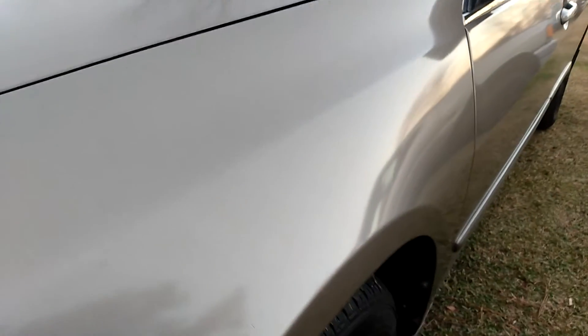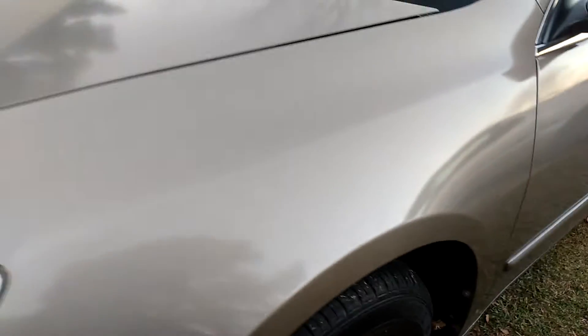It dries up super fast. You can see the gloss immediately as you take it off the panel. This stuff leaves a very high gloss to your paint and it's very easy to remove.